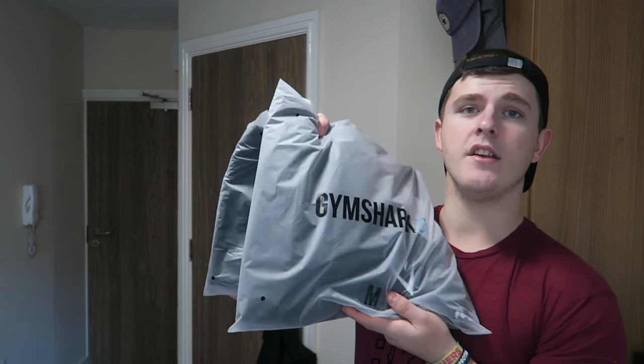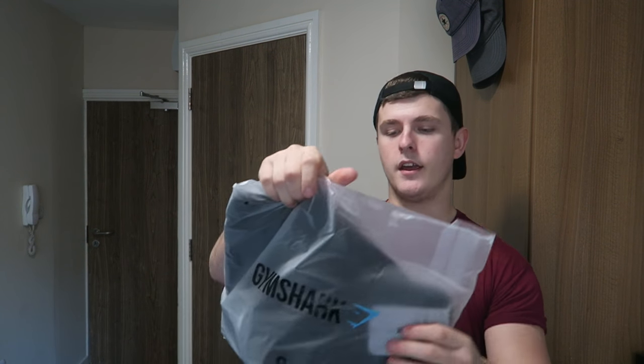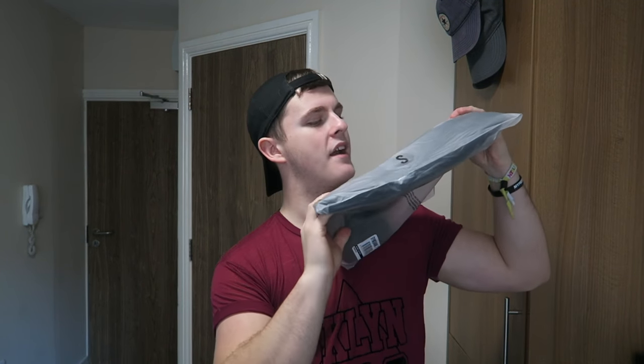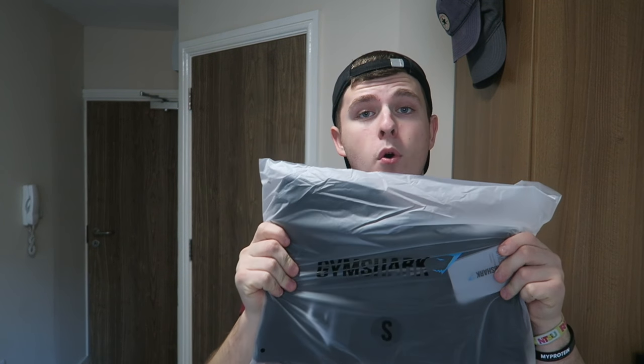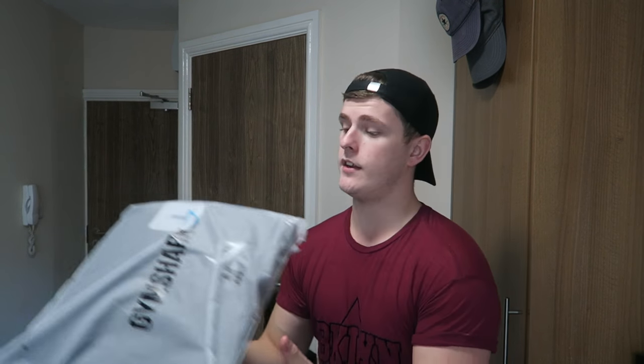Here they are — they come in these nice cloudy packages. Both the shorts and the hoodie are in black and will match exactly. The shorts are in a small, as I'm quite small — only 5'7" — and I like shorter shorts on my shorter legs. The hoodie is in a medium, also in black.